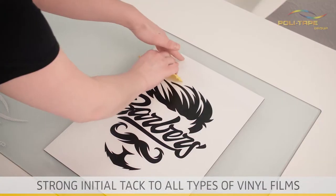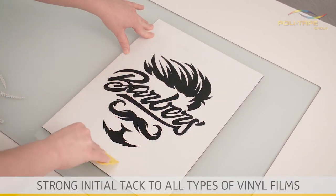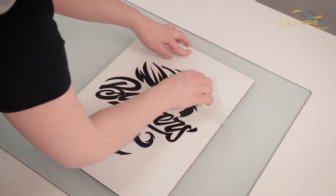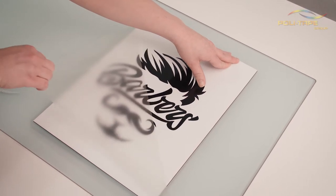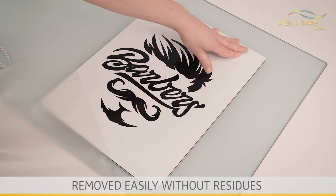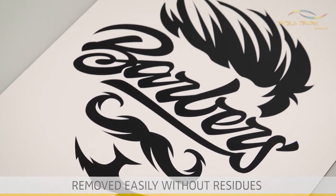The plasticizer resistant adhesive guarantees a strong initial tack to all types of vinyl films. The application tape is easily removed without leaving any residue, even after being left for a long period of time.